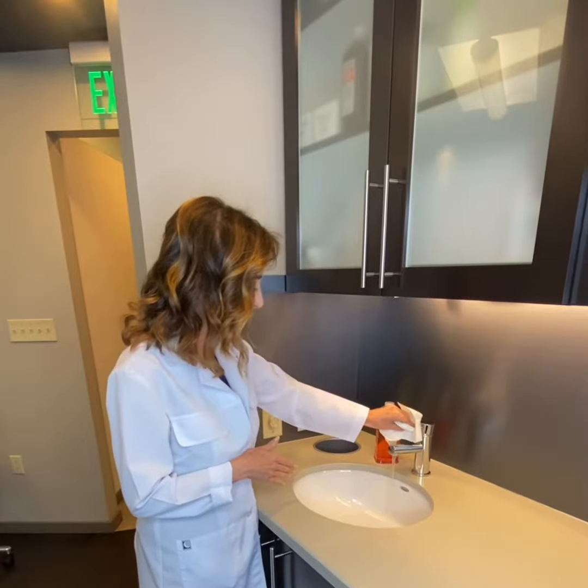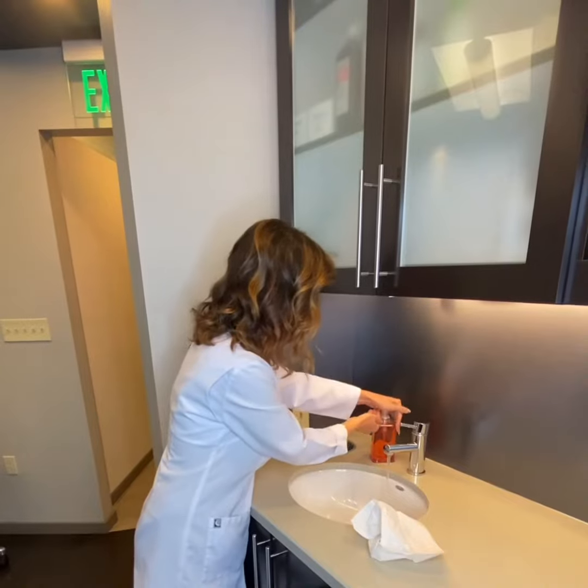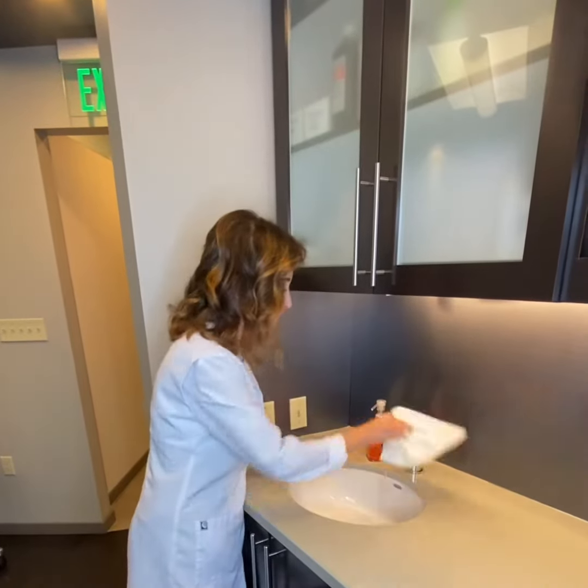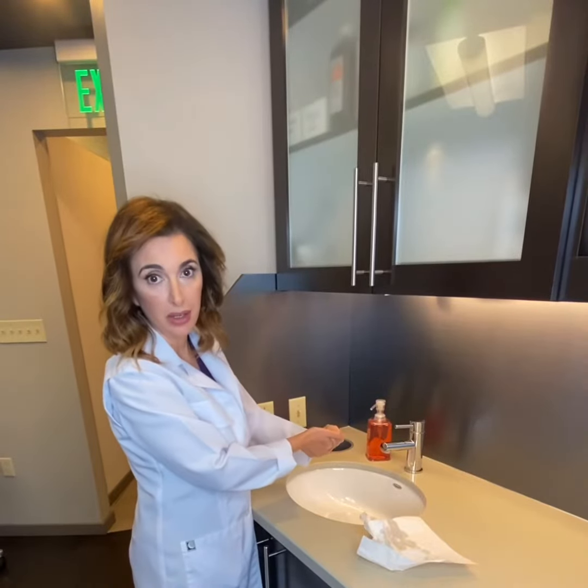We're going to open up the faucet with your hands, get some soap, and I like to close the faucet while I'm washing my hands. And now we're going to go into the next step.